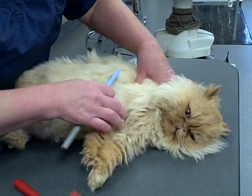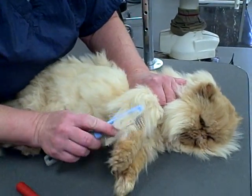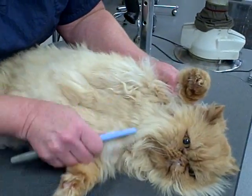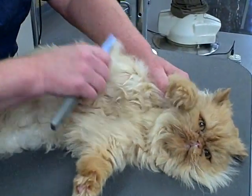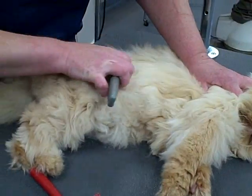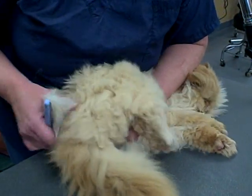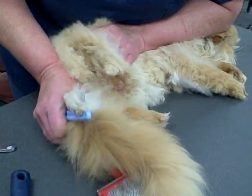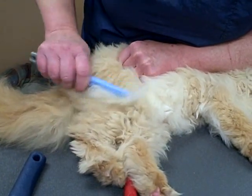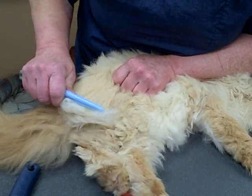Comb through and make sure you get all the areas where the leg meets the body, because that's going to mat up as it rubs. If you come across a mat that's too large to comb out, the best thing to do is just have the groomer shave it out. You don't ever want to try and scissor it yourself — cat's skin is not attached to the muscles, so if you pull the mat and cut, you're going to cut the skin. Their skin is paper thin. Sometimes you can use a seam ripper to split a large mat into smaller ones, but generally it's best to have it shaved out by a groomer.